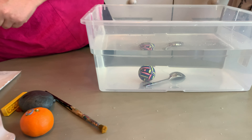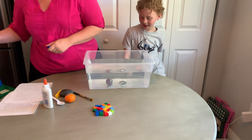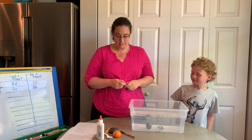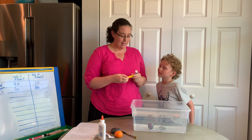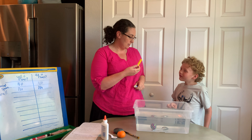So Dylan, drop it in. Let's find out if you're right. Dylan was right, and I bet you guys guessed that too. The metal spoon did not float — it sunk to the bottom. So we're going to write no.